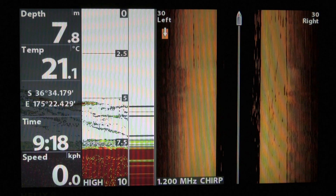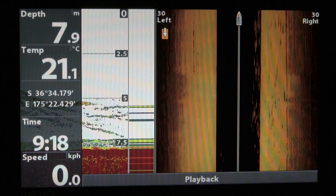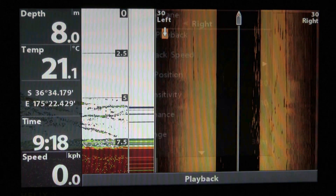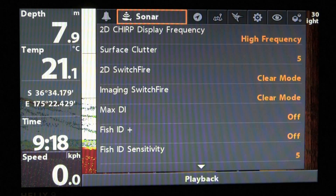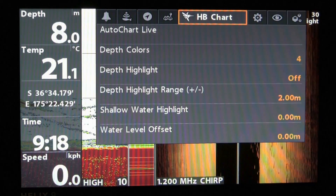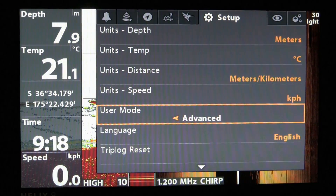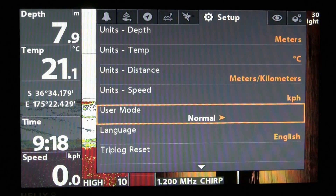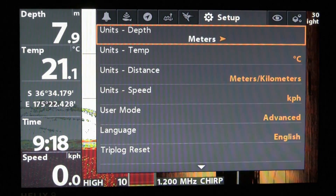The first thing we need to do before we look at setting up the sonar is changing the settings in our unit. Click the menu button twice and that'll bring you up into the main menu. Scroll along to Setup, then scroll down to User Mode — you'll find it set to either Normal or Advanced. You need to switch that to Advanced mode, which brings up a whole lot more options.